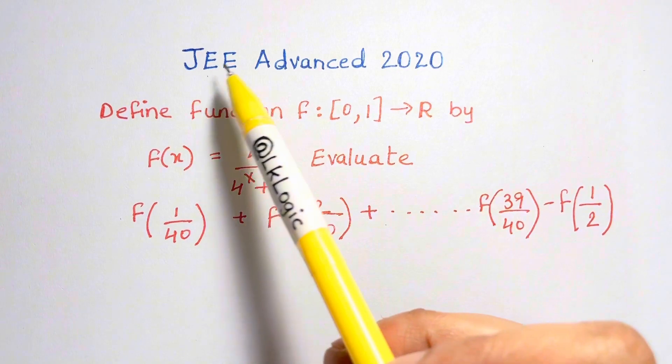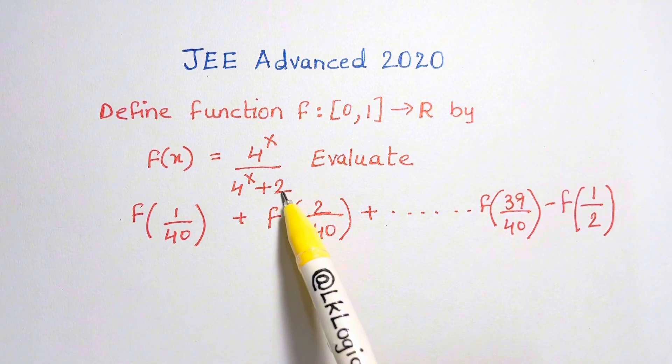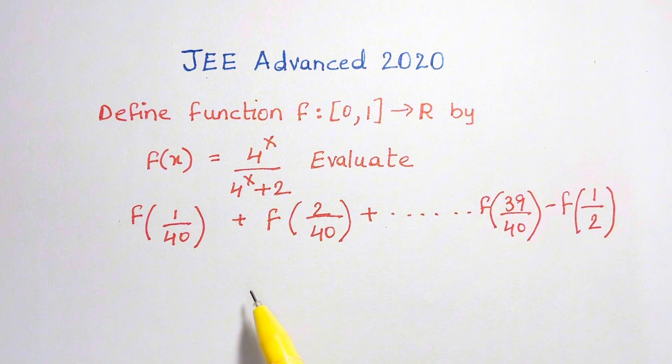Hi guys, we have a question from JEE Advanced 2020 which says you have a function 4 to the x over 4 to the x plus 2, and you have to evaluate this. You might not be able to solve this at first sight, but if you know the pattern that will be easier for you to solve if you see it again.